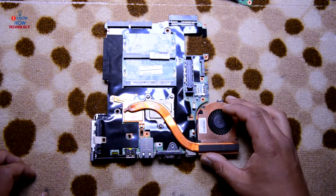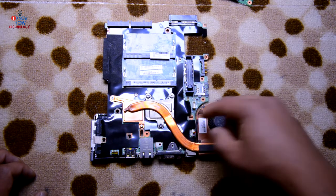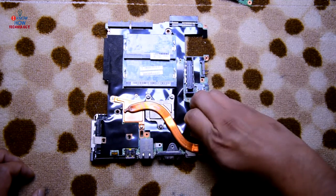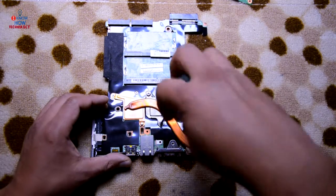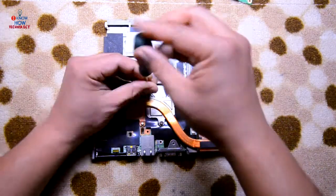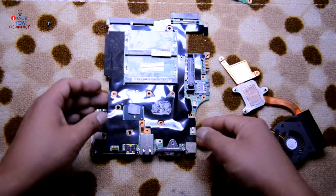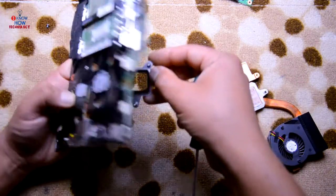Now we will remove the heat sink and fan unit and change the thermal paste of the CPU. Disconnect this fan and then remove the screws. That's off — make sure this doesn't fall off from there.